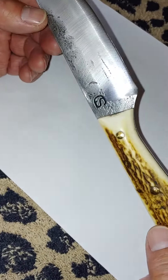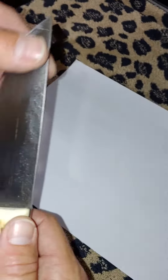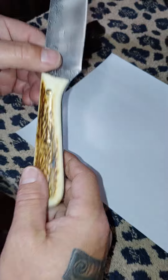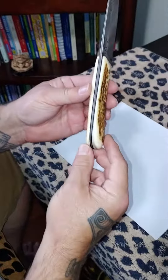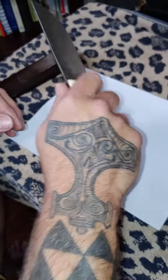I have not used it in the field yet. I did cut up some cardboard boxes, so you can see that tape smudge. It is a beautiful knife — it feels really good in the hand. It has a deer stag handle, and it's a little concave over here, but it does feel good.